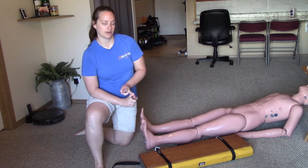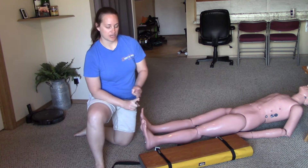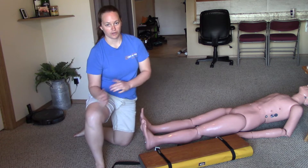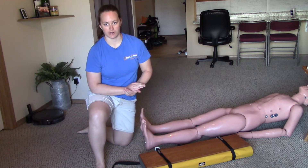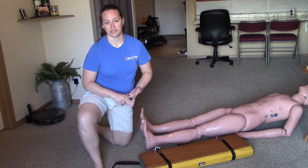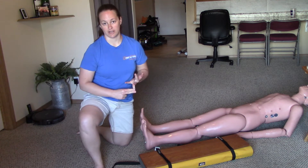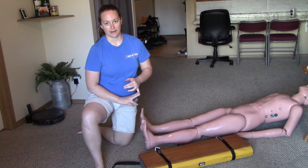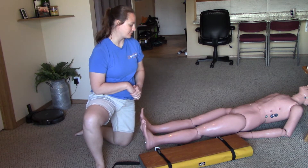PPE, partner stabilizes the injury, check CSMs, apply the splint, and then recheck CSMs. You'll notice this pattern also with backboard and KED: PPE, partner holds c-spine which is stabilizing the injury. In that case we check CSMs in all four extremities, then we apply the splint and recheck CSMs.